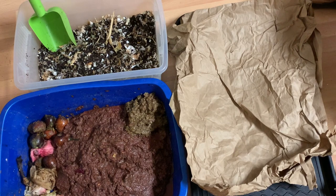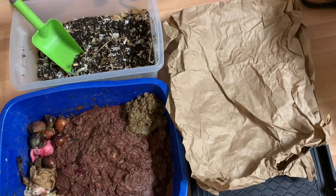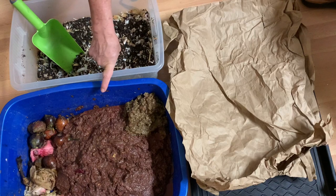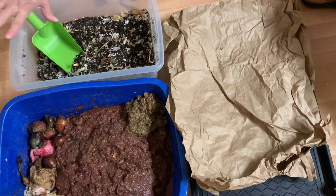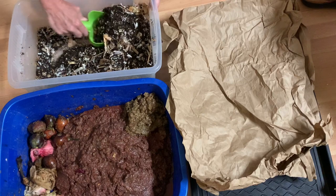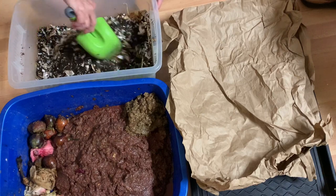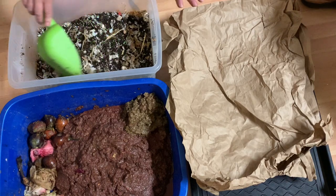Compost roll time. A little nervous. So we have our carbon paper, we have our food — blended food — and a couple of other fun things we might add. And here we have perfect castings: beautiful, fresh, live, microbial castings, with a bit of savory blend in there.